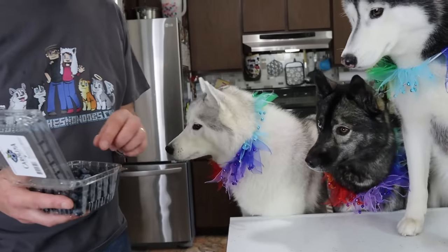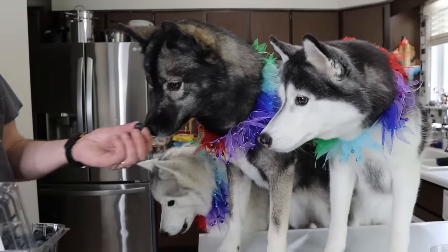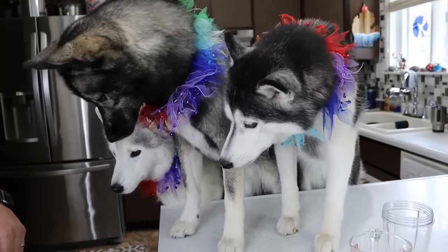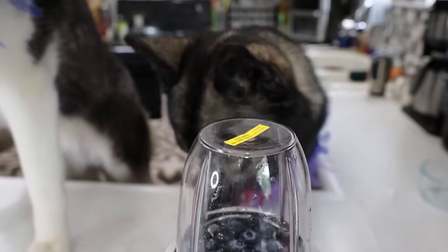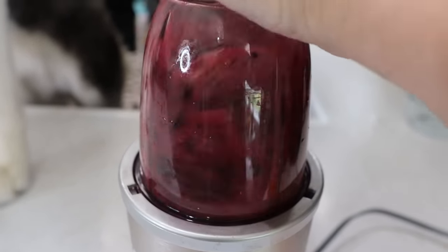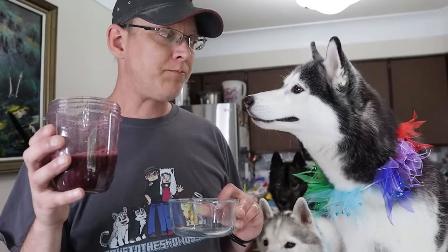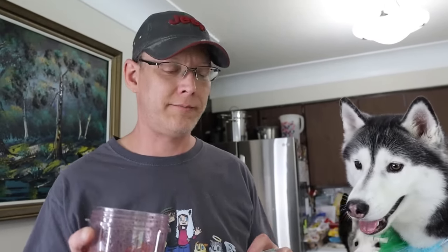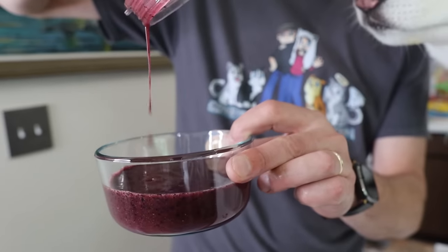She ate it, good girl! So we're gonna do like everything else: a half a cup of blueberries and then fill it up to one cup with water. Time to mix the blueberries. You want to put your paw on it this time? She's like, no thanks. Kira, we need your review - okay, that's like blueberry juice. That's what we made: blueberry juice, very sweet. It definitely turned out a really nice purpley color.